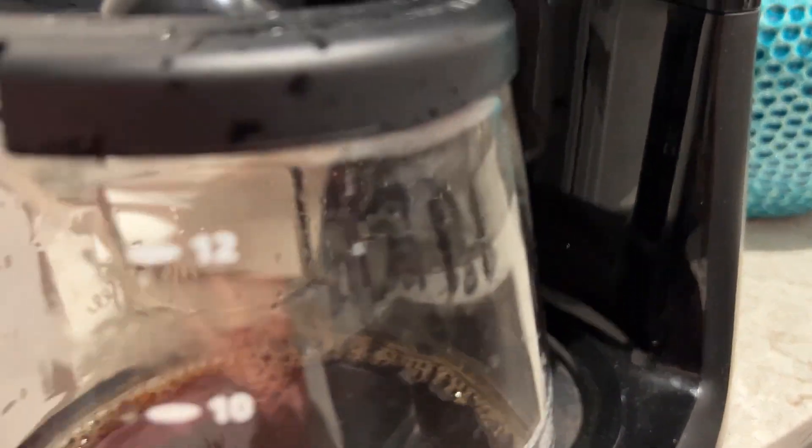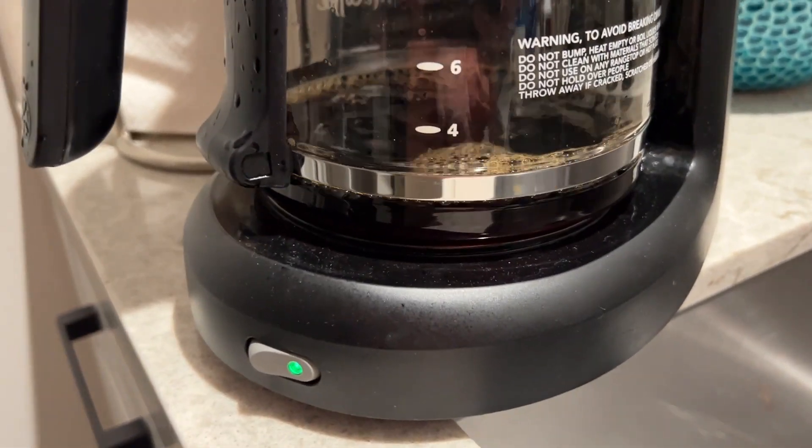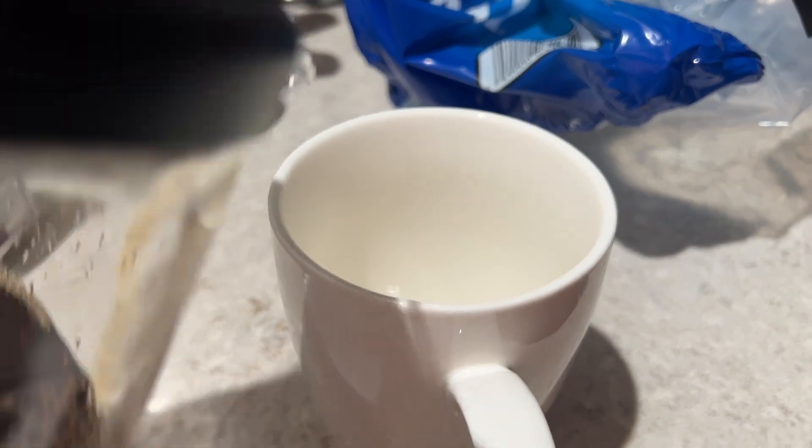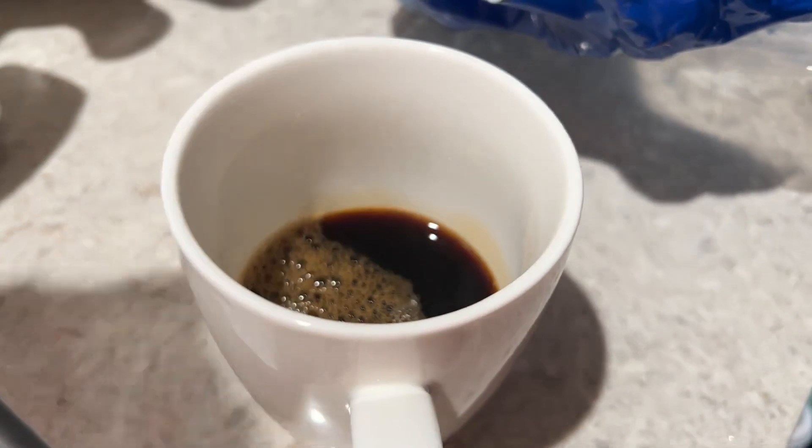Otherwise, just basic stuff. My only complaint is that it doesn't really have an auto shutoff, so you do have to remember to turn that switch off. But overall, really great coffee and just the simplest coffee maker if you're looking for something really, really basic.